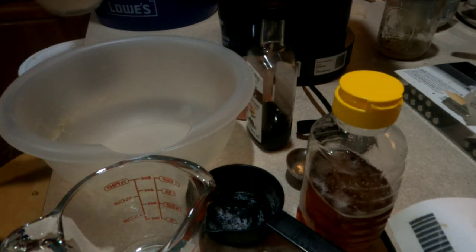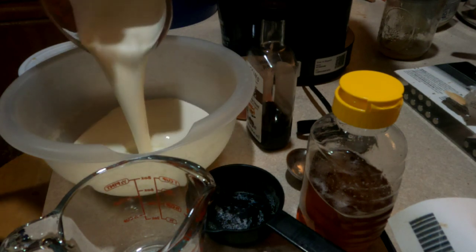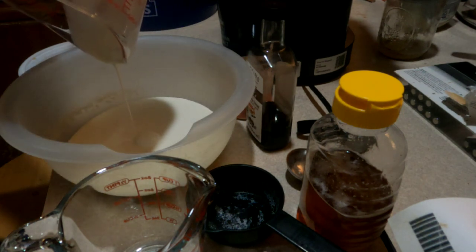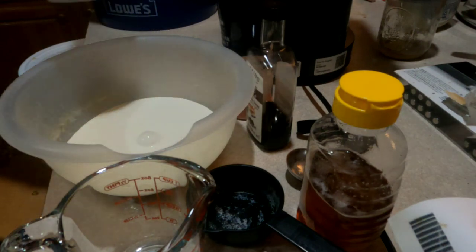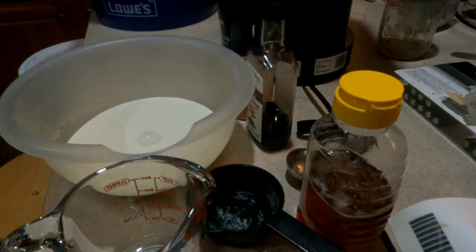We're going to start out with one and a half cups of cream in a bowl. I'm going to follow that with one and a quarter cups of milk. I actually use powdered milk.